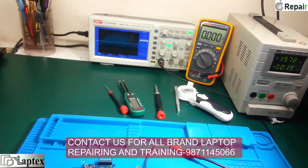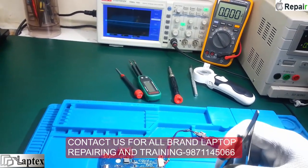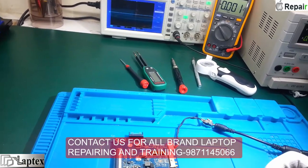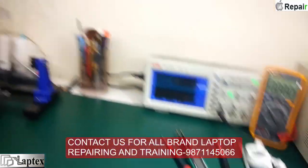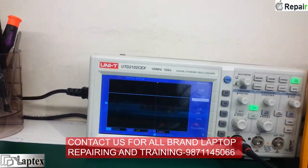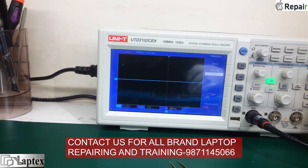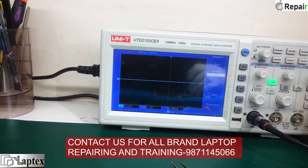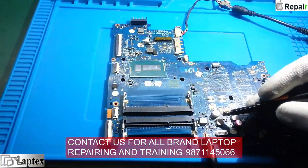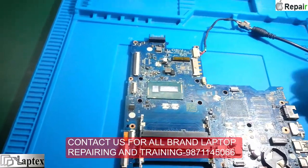I will show you on the CRO and on the multimeter how you can determine the problem. I am checking 3.3V when it is on - I have set the division to 2 volt and you can see 3.3V on the capacitor after this coil. I am checking on the 3.3V capacitor.